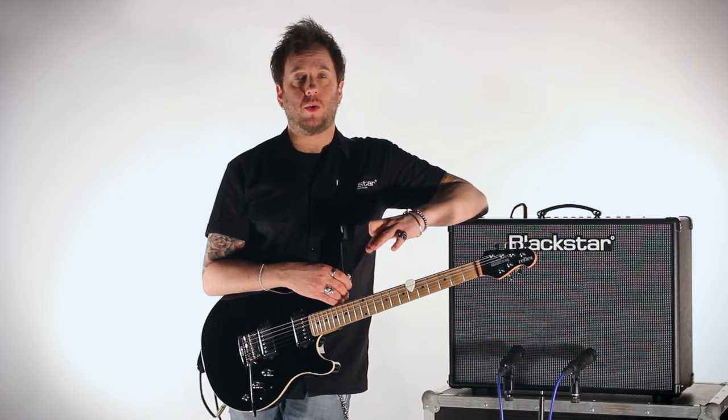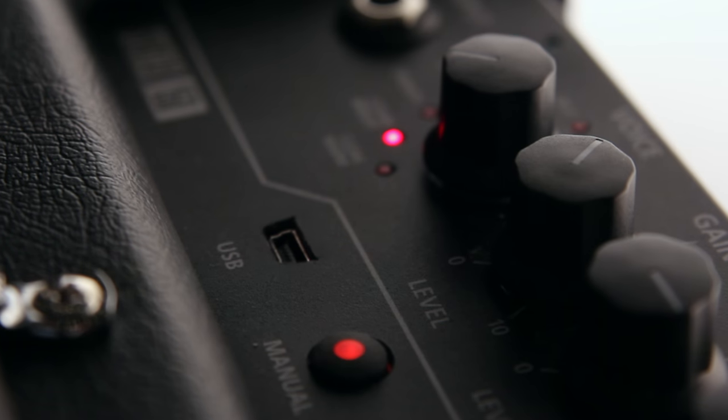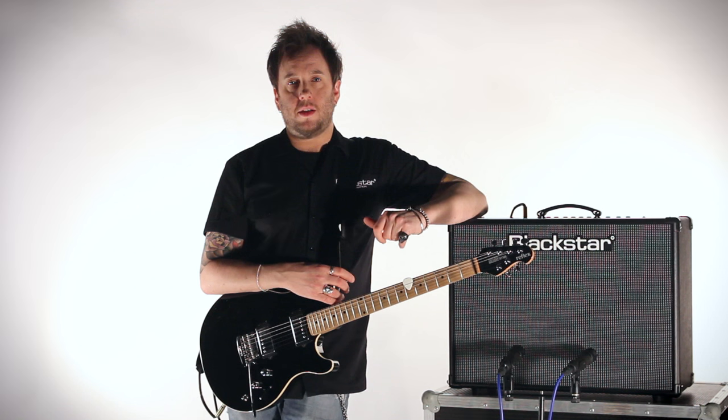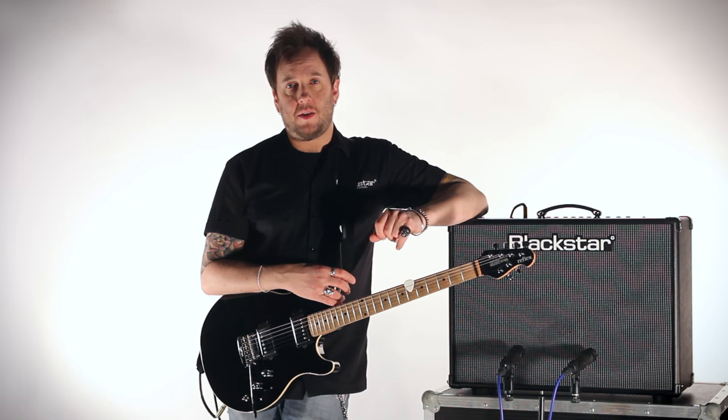We have a handy mini USB socket on the amplifier for connection with our Insider software, as well as recording to any compatible device. Finally, there is a stereo effects loop so you can add your favorite stomp boxes to your live rig.